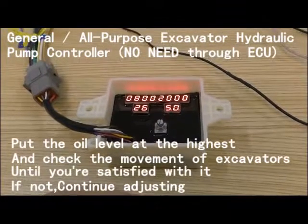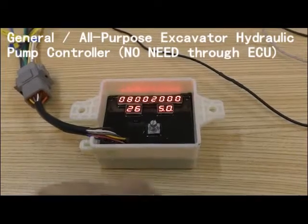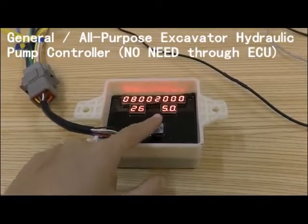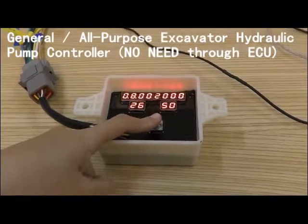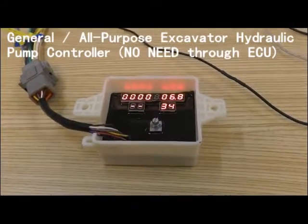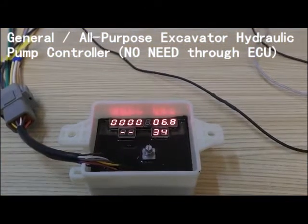If you are already satisfied with your accelerator, now we finish the setting. Push this button for 3 seconds again — one, two, three. Okay, setting is complete. That's the function of our General Inspector Hydraulic Pump controller.